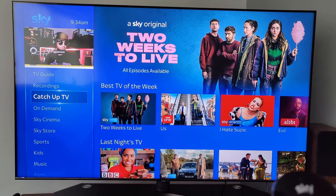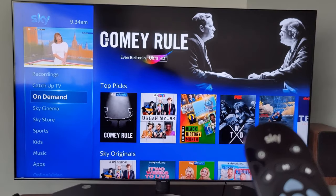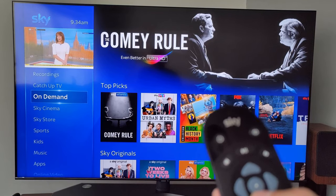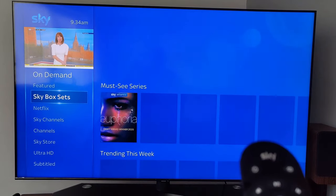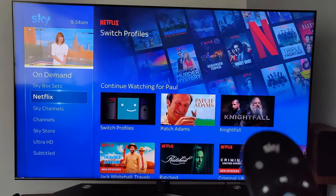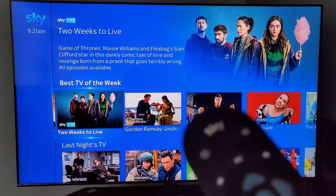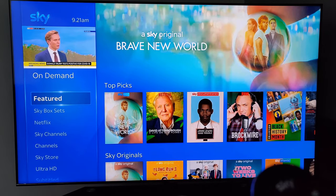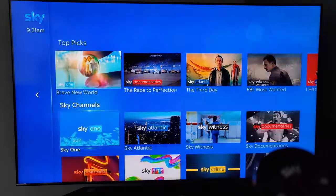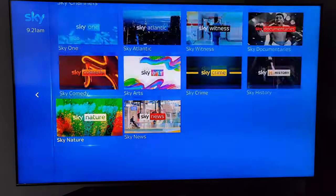There's catch-up TV — press back-up to go back to home. On Demand has just a huge amount of TV to watch, really impressive. You've got Featured, all the Sky box sets, and Sky integrates Netflix into your account which is really useful. The content on Sky channels is huge — comedy, arts, crime, history, Sky News, Sky Nature — and it all looks great in Ultra HD as well. Just scroll across and down to Sky Channels to find it.